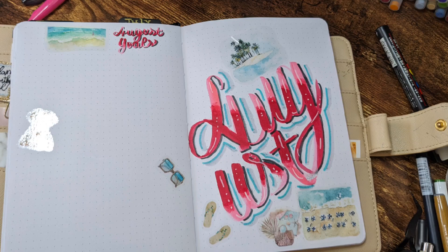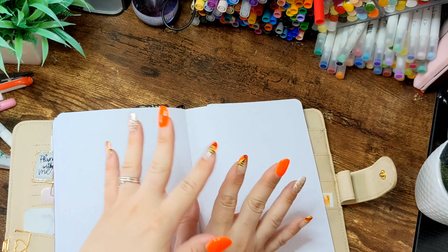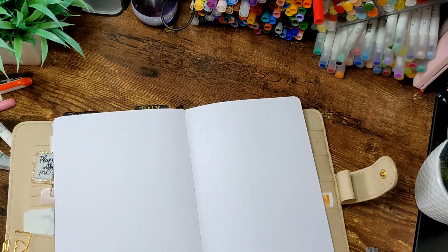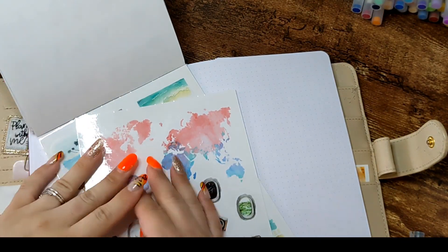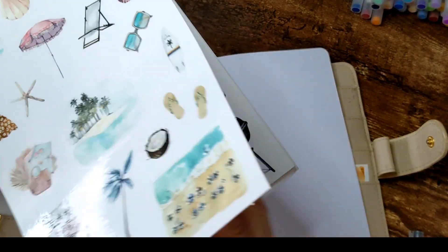Good morning, guys. Today we are talking about monthly spreads in my bullet journal. This is a channel where you can find a lot of content about art, wellness, and bullet journaling. Today we are working on my August spreads in my bullet journal. It's my everyday carry, my catch-all, my wellness, my everything.